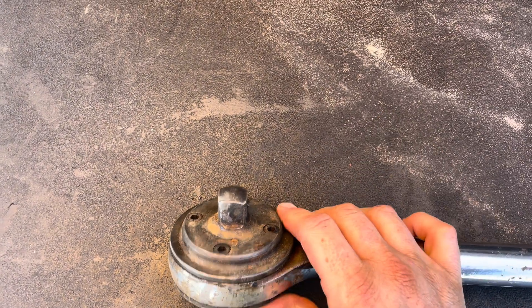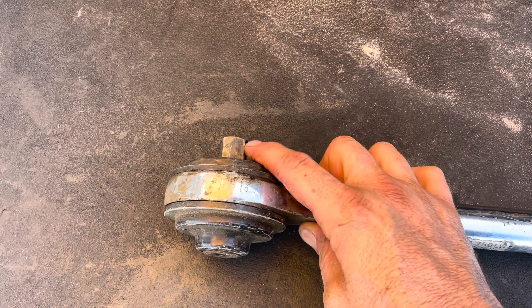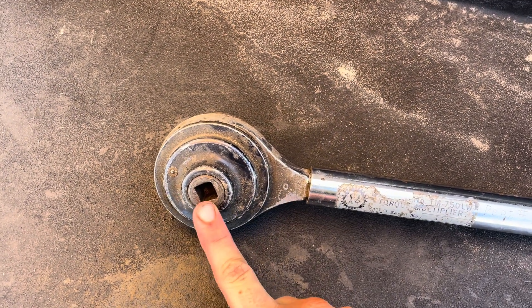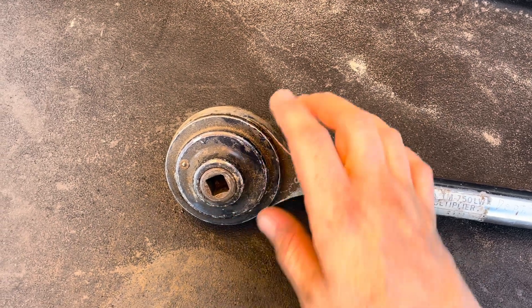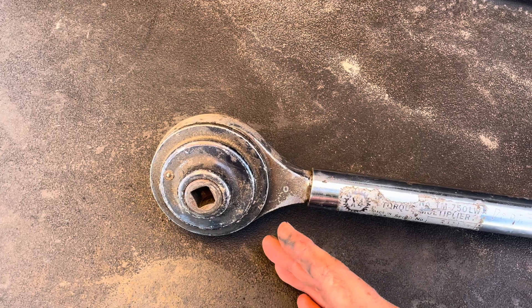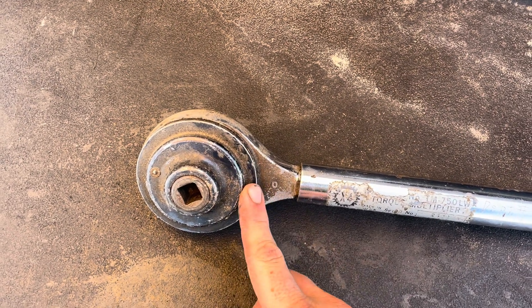They're meant for certain high torque applications. This one, the max output is 1,000 foot-pounds, so that means the max input would be 250 foot-pounds. So 250 foot-pounds here will give you 1,000 foot-pounds here. You have to use hand tools — you can't use any kind of air tools or electric tools or anything, because you'll ruin the gears in here.